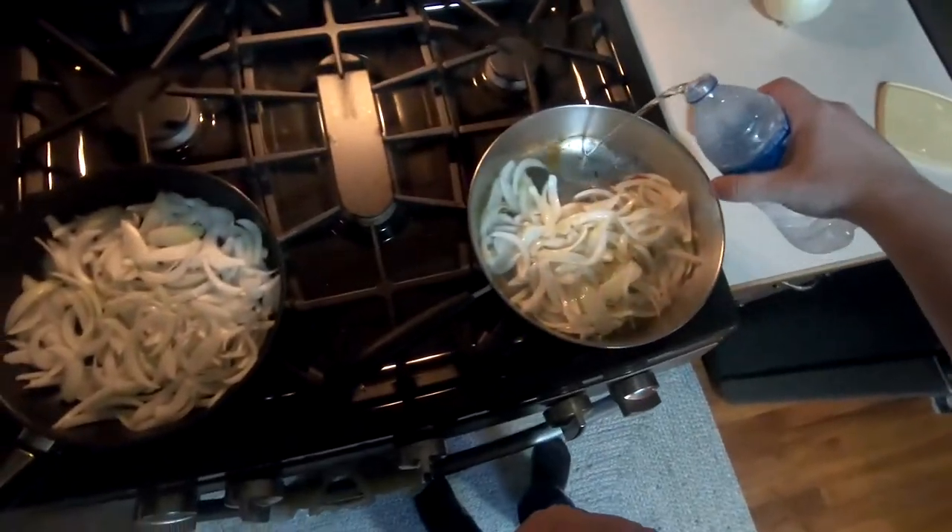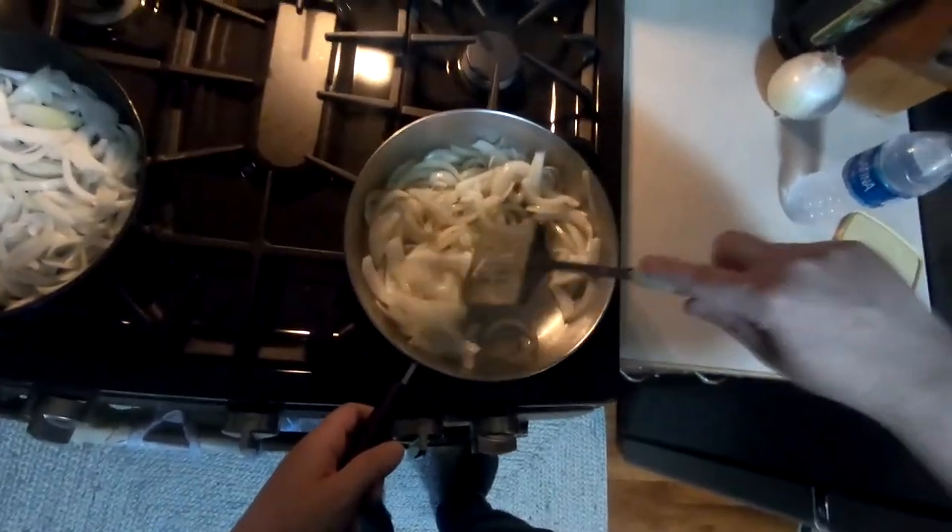When the pan gets a bit too much onion fond for comfort, give it a little deglazing with some humble bottled water.